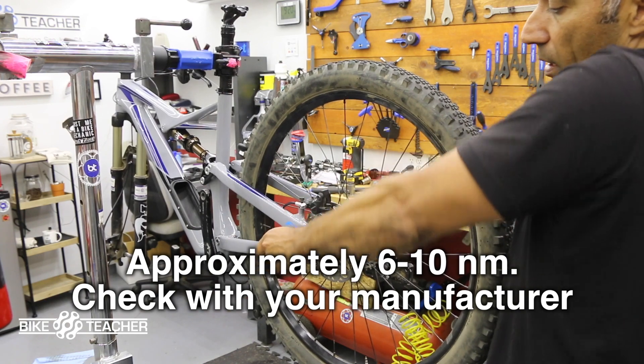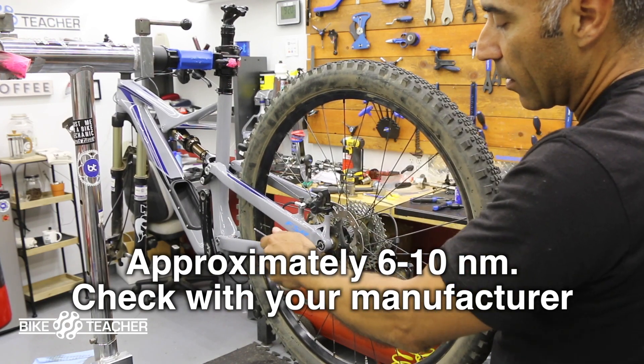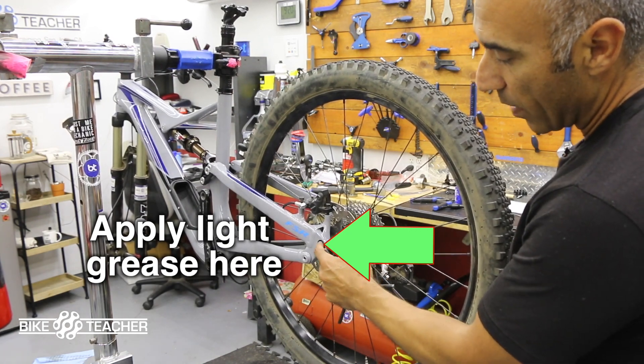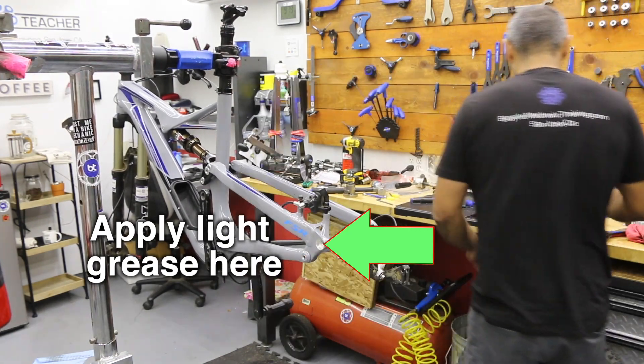I'm sure there's a torque setting for this — I don't know what it is, but I know I'm not going to go too tight. You could also apply a little bit of grease just at the base where the axle meets the frame, just a thin coat.